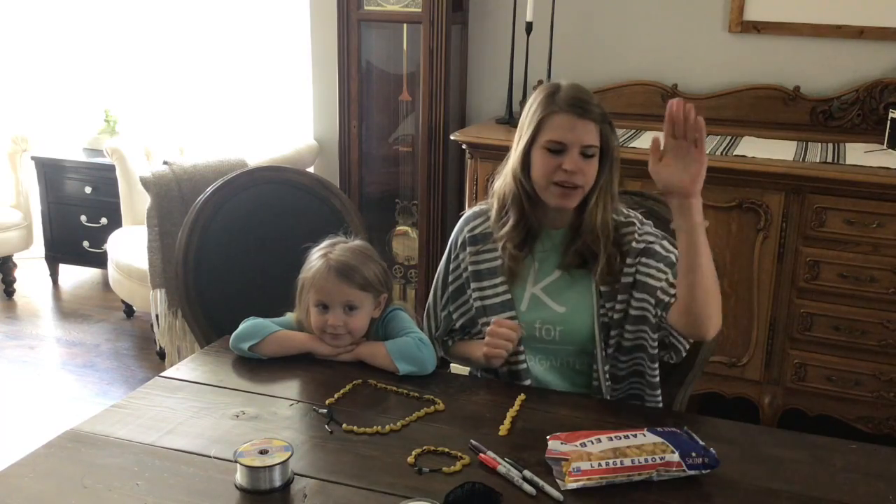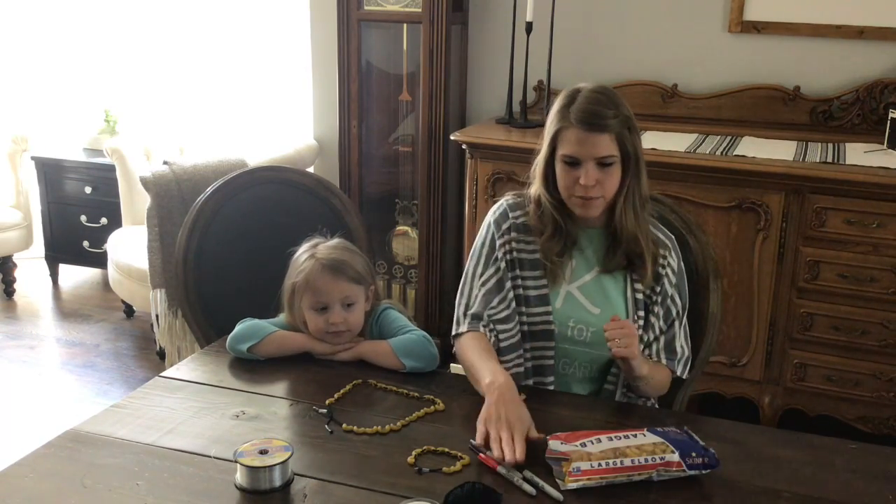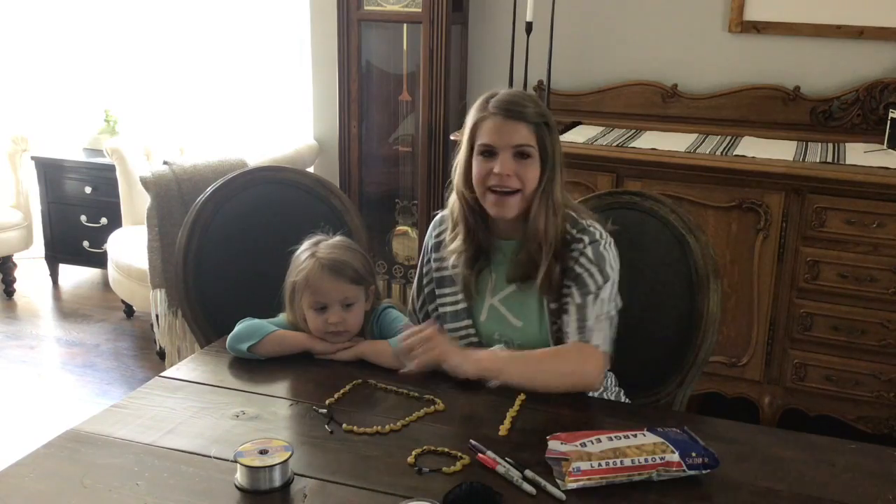Before you get started you're going to need some noodles, some sharpies, and some kind of string. Alright, we're going to show you how it's done.